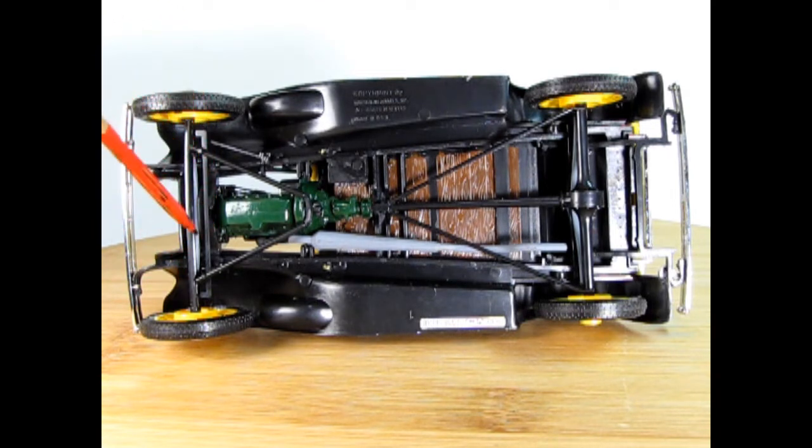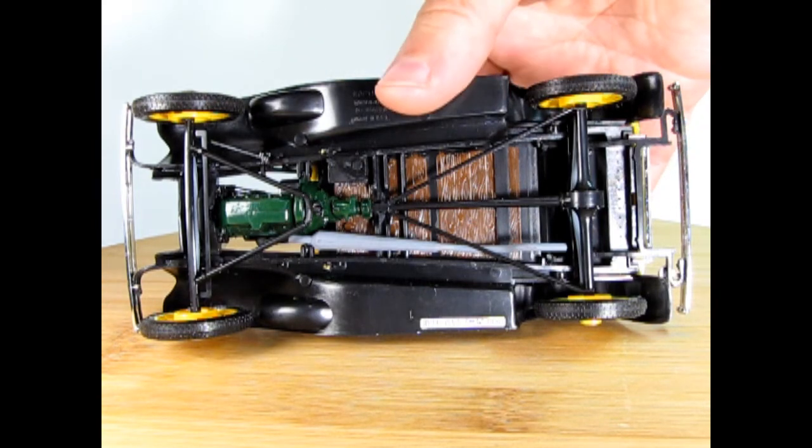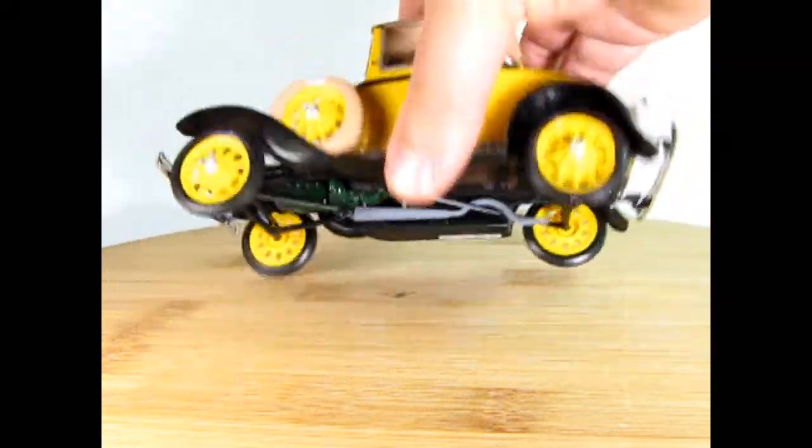Up front we've got the single leaf spring axle. There's our engine underneath, then the battery, and we've got our steering linkage up here. Unfortunately the wheels do not steer left and right, but overall this ends up looking quite nice when we're looking at it on our turntable.